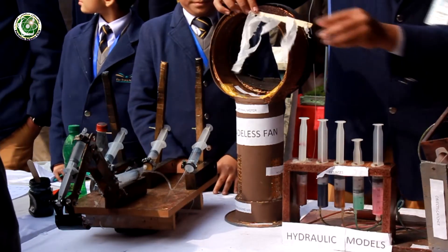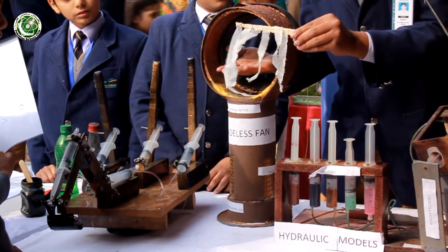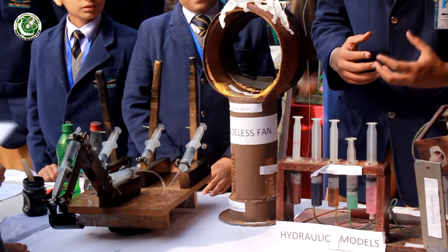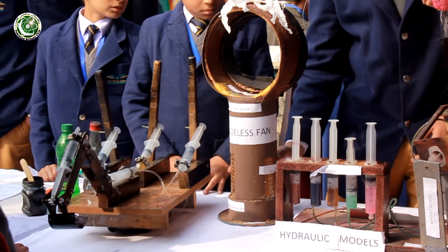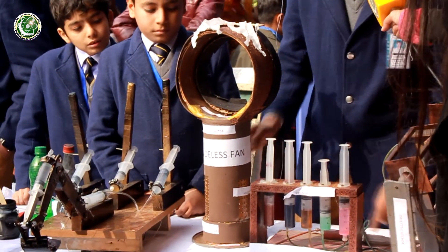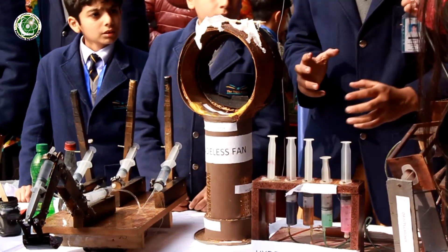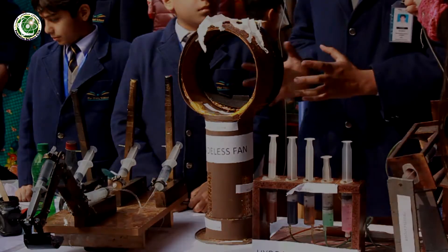This is a bladeless fan — you can see there is no blade and yet you feel air. It is specially made for children so there is no fear of electric shock or any kind of damage. There is a motor inside that sucks air through holes and circulates it through the frame. You can also change the temperature of the air by placing ice or other materials in the holes. It is a very secure thing for children.